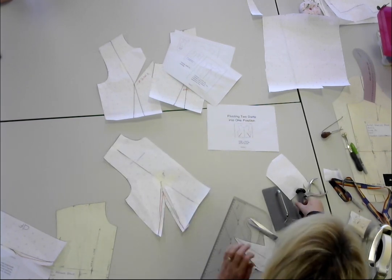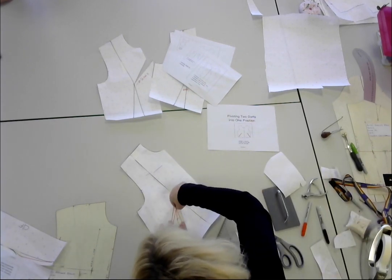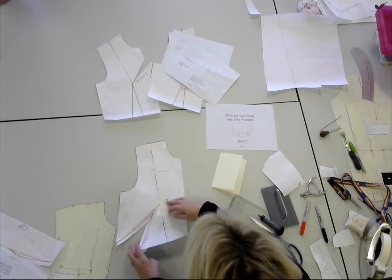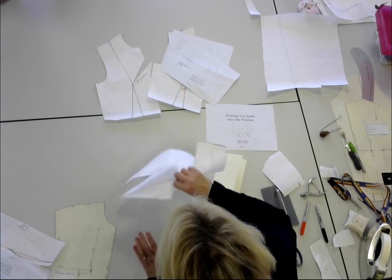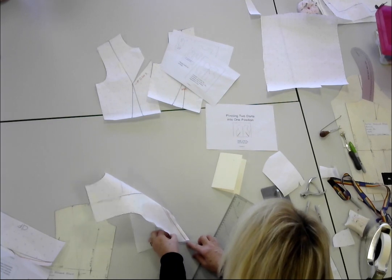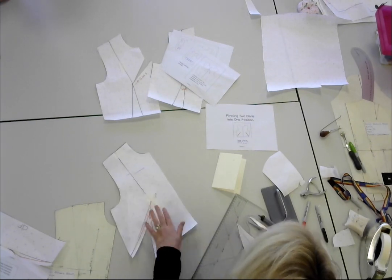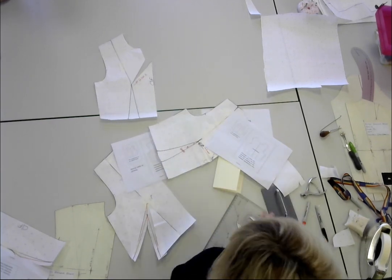I would again mark the end of the dart. So now what you would do is literally fold it — you fold over the dart legs here and sew up to the hole at the top. What I need you to do, guys, is take and do these four examples that I've just done.